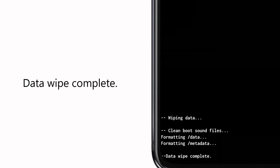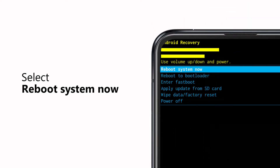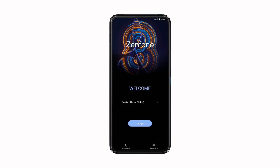The factory reset will start. When it completes, 'Data Wipe Complete' will show at the bottom of the screen. Select 'Reboot System Now' and press the power key. Your phone will reset and restart itself to its factory settings.